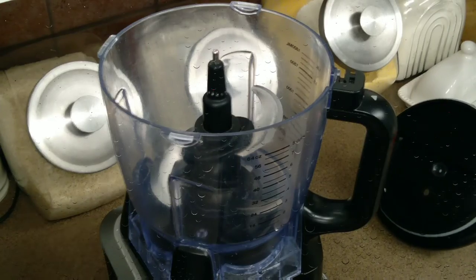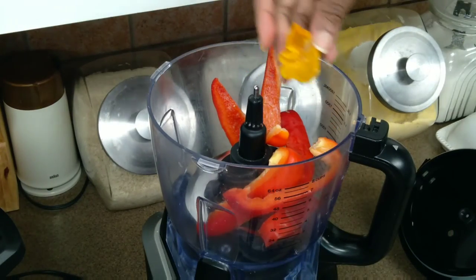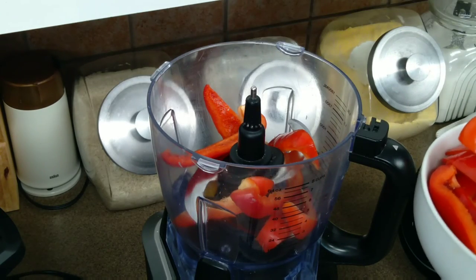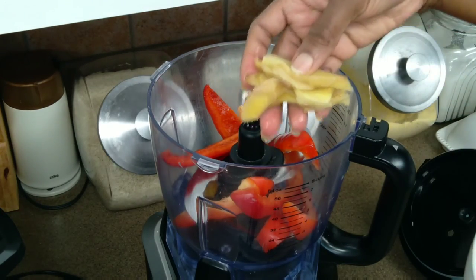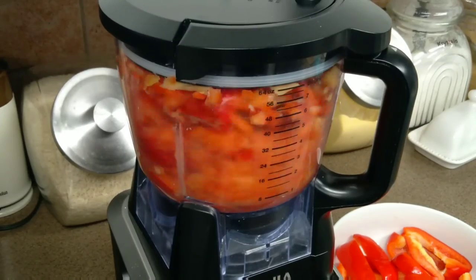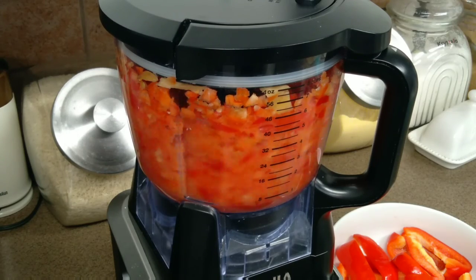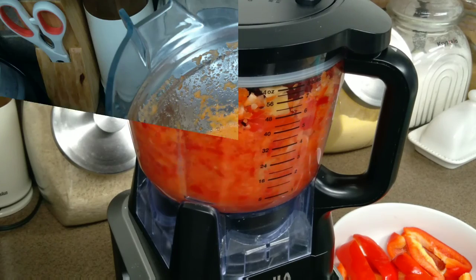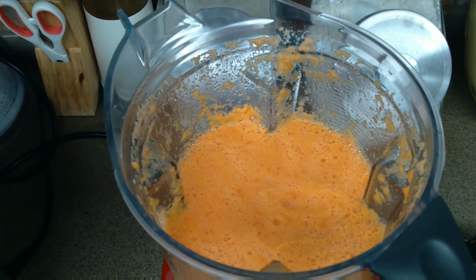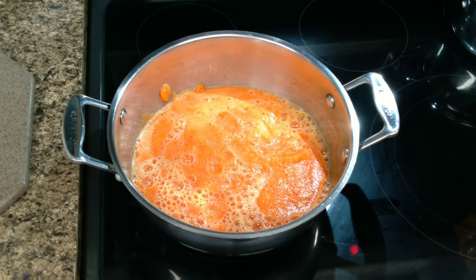After marinating, I blended all the peppers including the ginger and added a little more garlic paste. Now, for the consistency you need — I must admit I made a blunder and added a little bit of water, which I should not have. Because of that mistake, I had to put it to boil and reduce it down, since we're going to be frying it later.